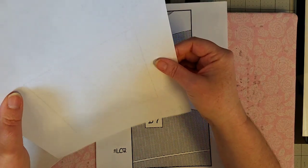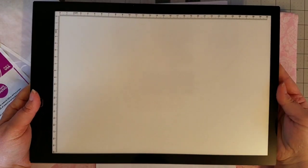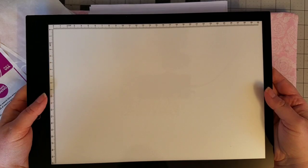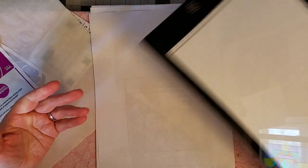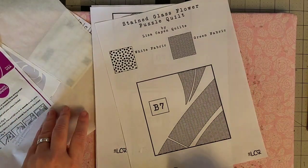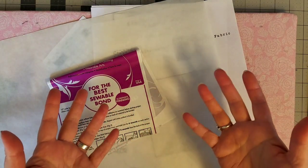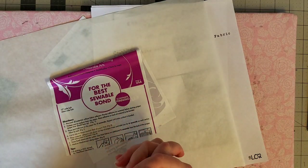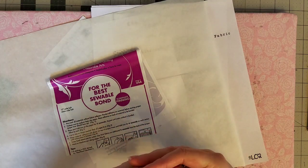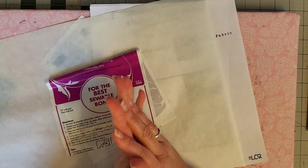Since mine does not have that mirror image option, another way to mirror image your PDF is to hold it up to a window and trace what you see through. Today I'm going to be using my light pad — it will act as my light source. I'm going to show you how this works. We'll trace our pieces and mirror image them onto our heat and bond light. The rest of it is really just the same thing we've been doing all along: the satin stitch and adhering the fabric squares to our fabric base.